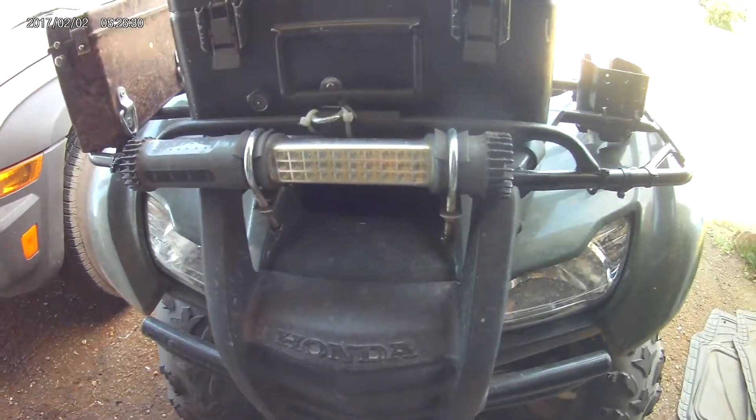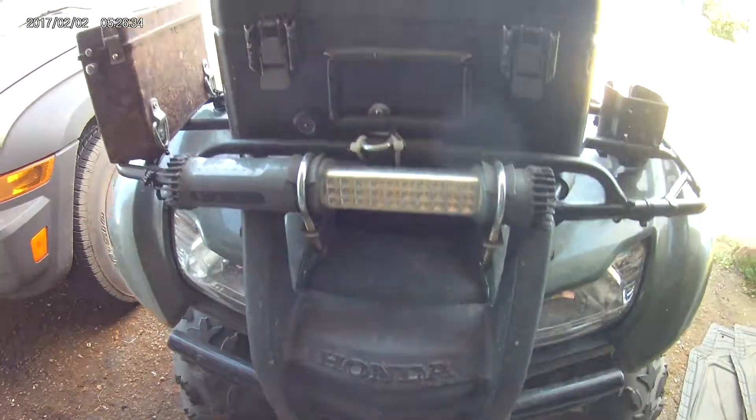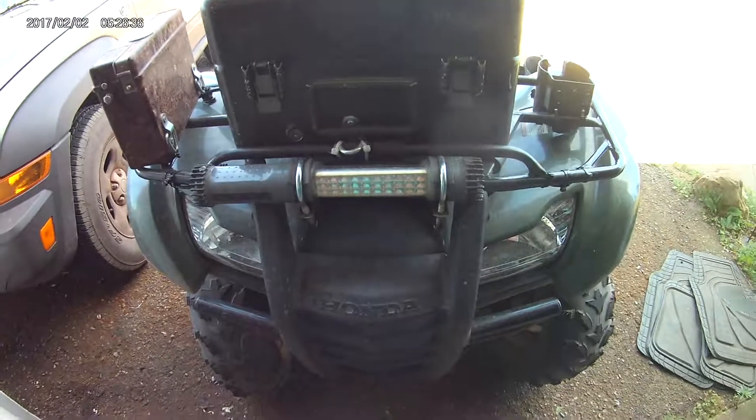The backlight on the ATV works great for hooking up a hitch or for back illumination. Both lights are white LED.